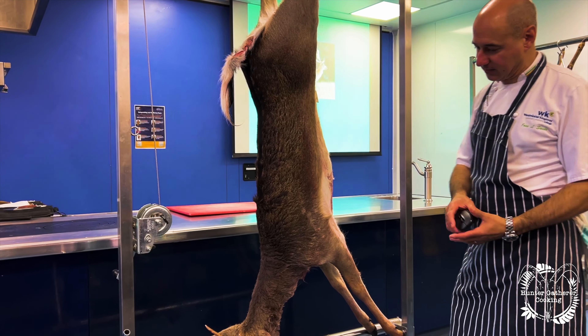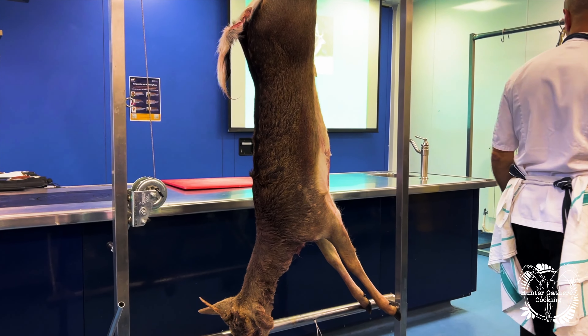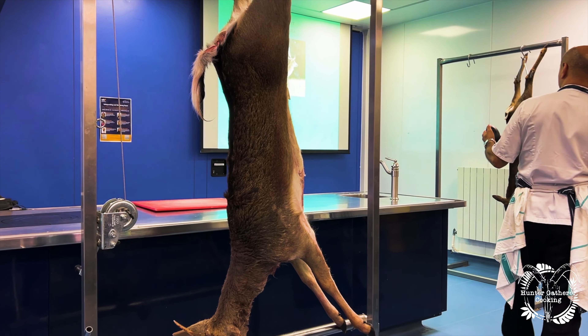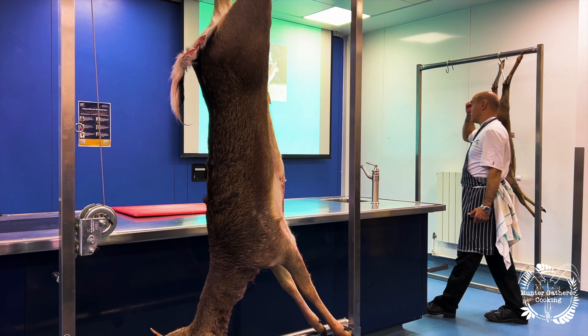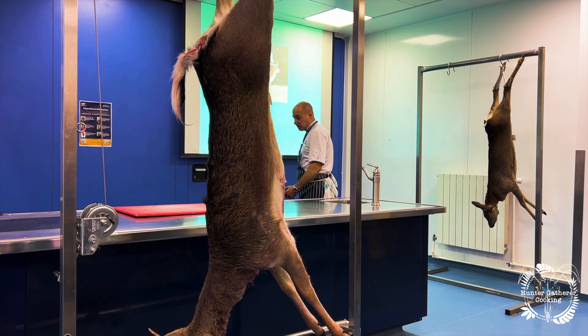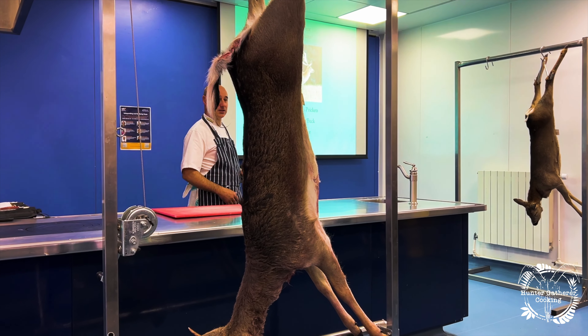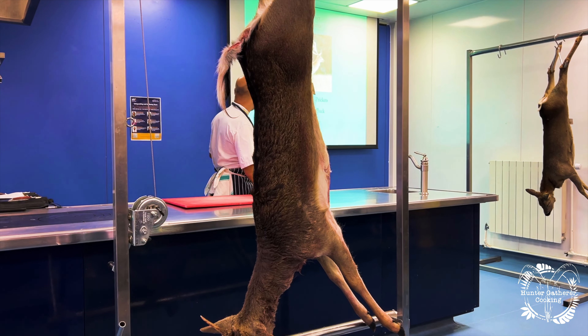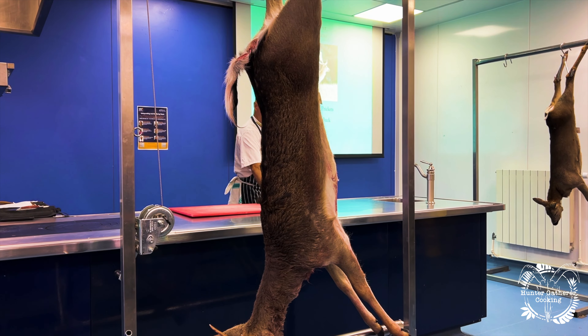This is what they call a fallow pricket — basically a first year fallow deer. That's why it's got long thin antlers like that. Fallows were introduced by the Romans and then also during the Norman Conquest. Young males are called prickets, so this would be a pricket. Adult males are called a buck, females called a doe, and the young one is called a fawn.